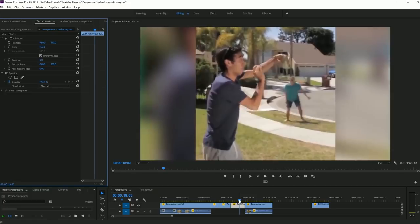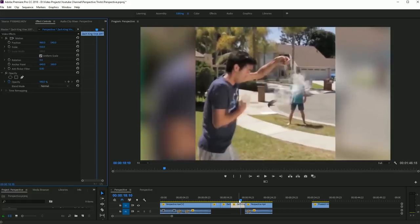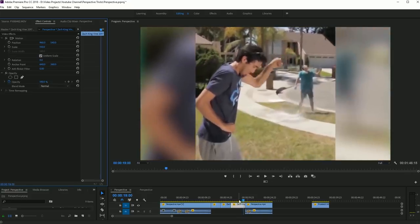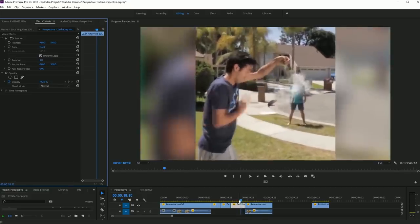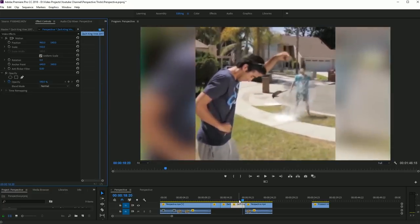The first thing I like to do is take a look at Zach's tricks and analyze how they're done. You can see with this one that there is a cut made as the water balloon explodes, and it cuts to another shot of his friend being soaked by a large amount of water being dumped on him, likely being masked out from the right of the screen.